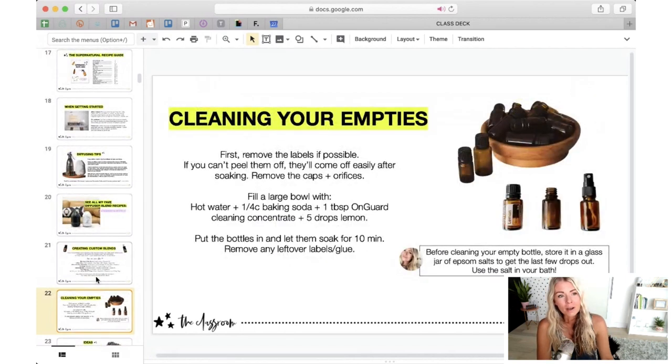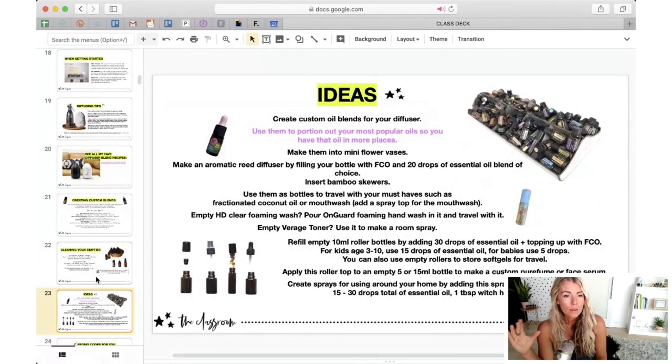When it comes to reusing your bottles and cleaning your empties, please don't ever throw them out. You can actually upcycle your bottles and use them for lots of different creations. Every once in a while I'll throw about 20 empty bottles into a huge bowl and let them soak with some baking soda and a couple drops of lemon, which helps remove any adhesive residue left from the label. Let them soak, then air dry — sometimes I'll put them out in the sun. The top tip is to portion out your most popular oils into your empties so you can have them in more places.